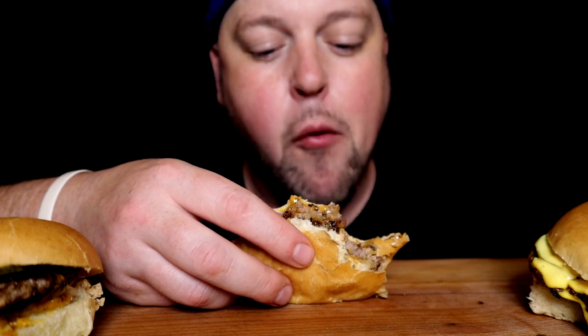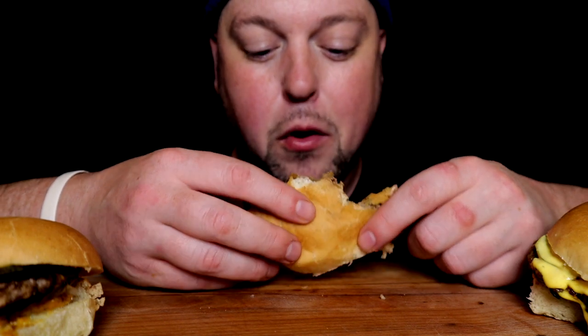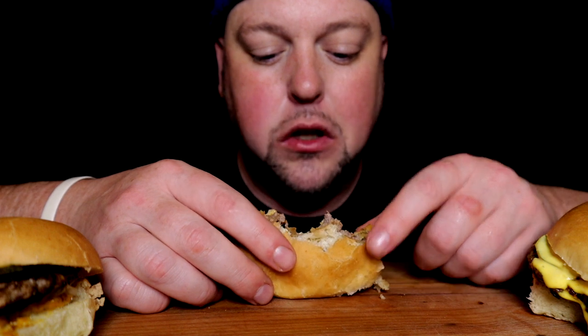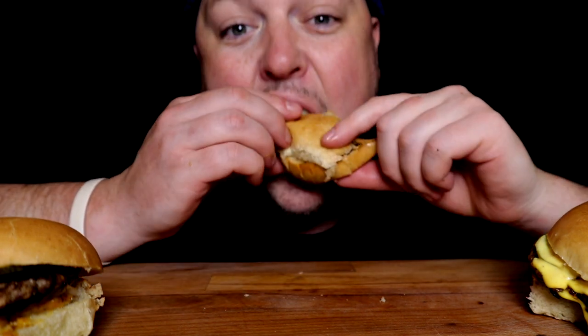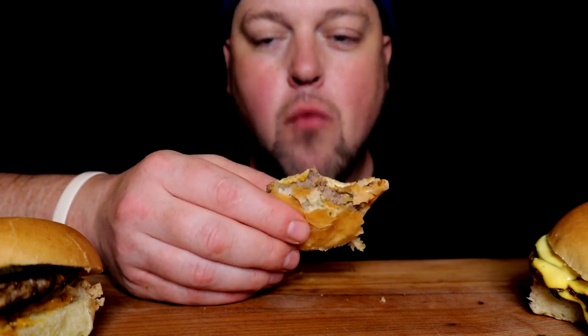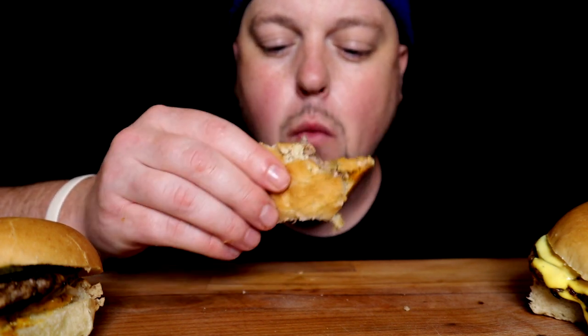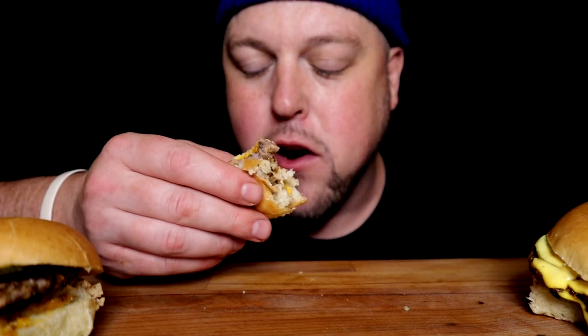It kind of really reminds me of where I get my coney burgers from — minus coney sauce, add pickle. Very, very delicious.